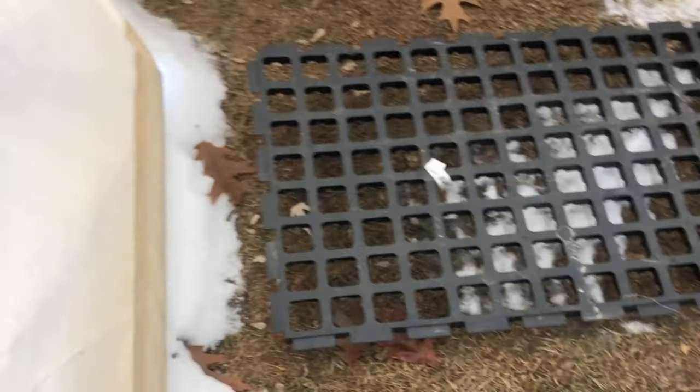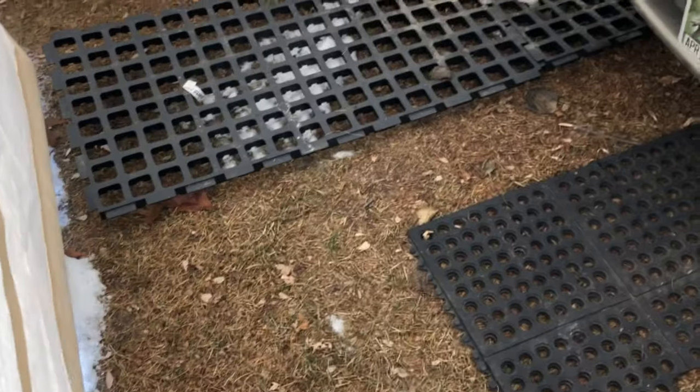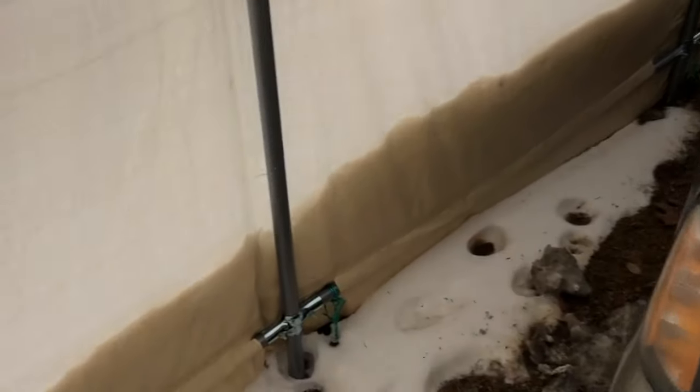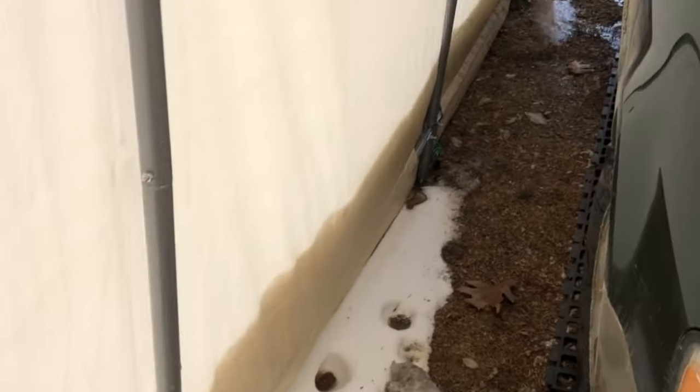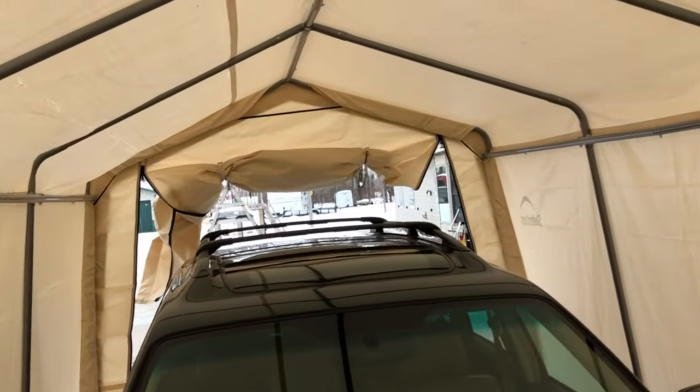You can see here we've got snow that has blown in a little bit. This is how much room we have — about four feet in front of the Outback. We've had a Buick LeSabre and Outback in here, and my son's Taurus X in here as well. Just to give you an idea of the size of the unit.